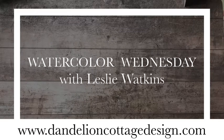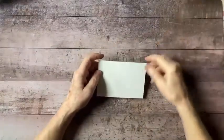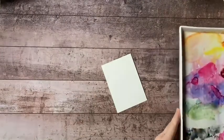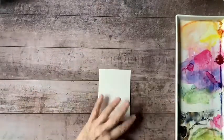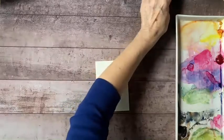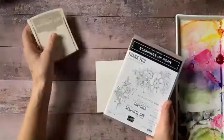Hi everybody, welcome to Dandelion Cottage and Watercolor Wednesday. I'm Leslie Watkins. I'm just going to do a quick picture for you today. I'm sorry I'm coming on a little bit late, but yesterday I had some eye surgery done. It went very well, but I just want to take it easy on my eyes until they stop feeling so scratchy. I just had one done and I'm going to have another one done in a few weeks, but everything's fine.